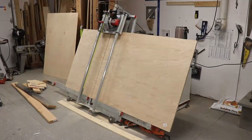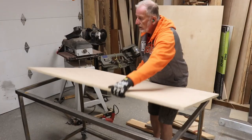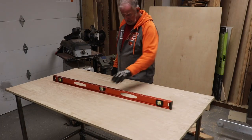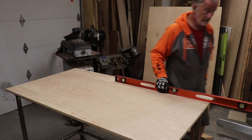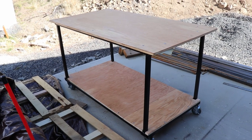Then he cut down a piece of plywood for the top and made sure all was good. And added some more plywood to the bottom, and it was ready for the Shark.